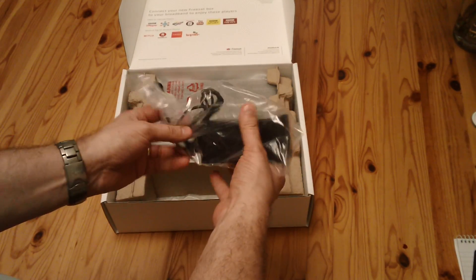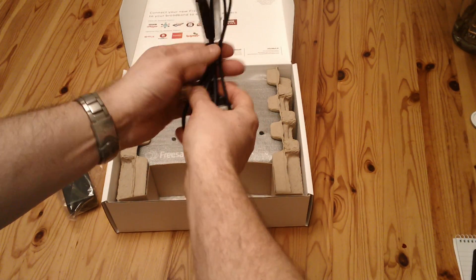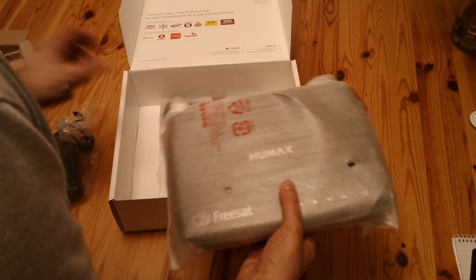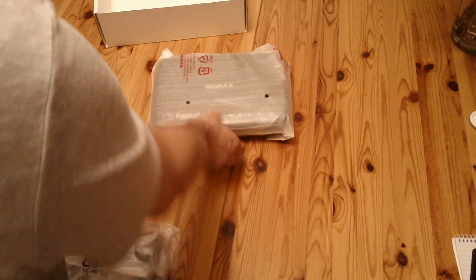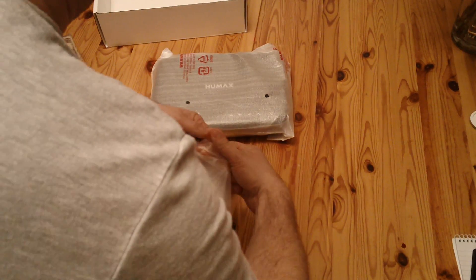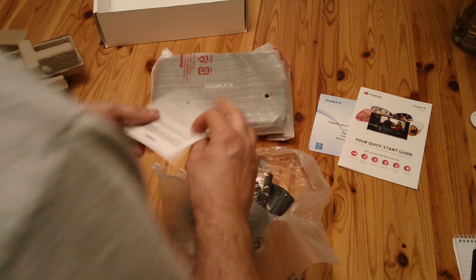The first thing is we have a power brick, mains lead — this one's the UK one — and a sort of cassette deck lead. There's a bag here that's got these accessories: a thank you card from Humax, a quick start guide, and a warranty certificate.